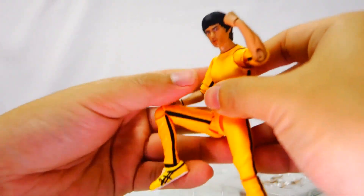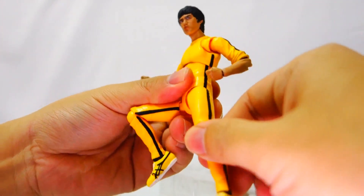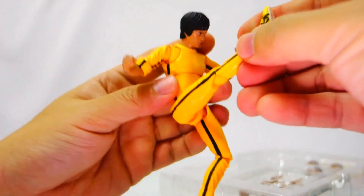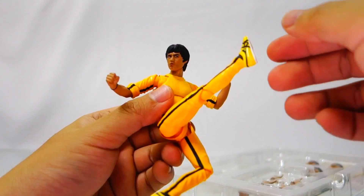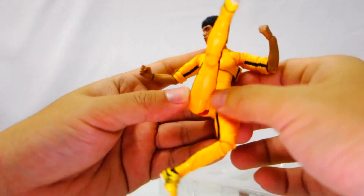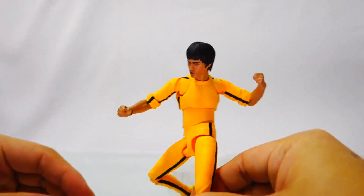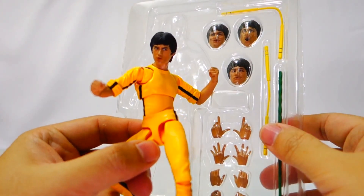The figure has the same really nice body shape and feel and stiffness. The poseable joints typical of an SH Figuarts figure are still there. The body feels very solid and very hard — it does not feel hollow. You will feel that there's really good quality in the figure; it's very stiff and very stable.